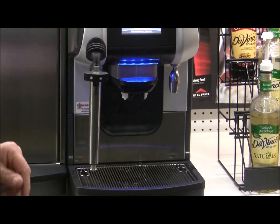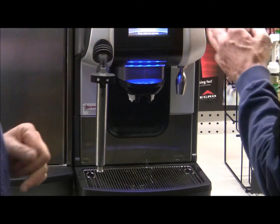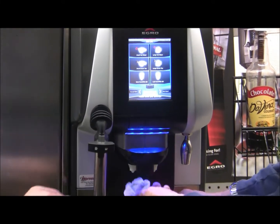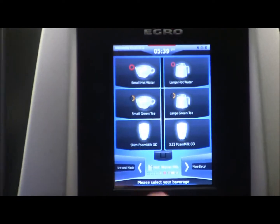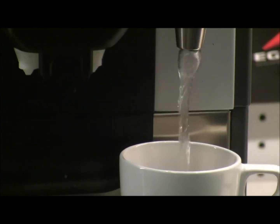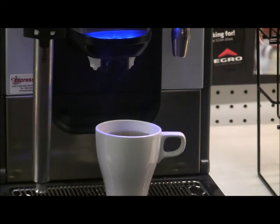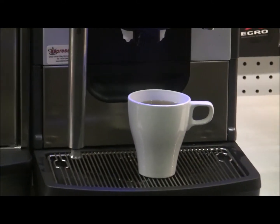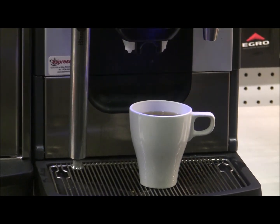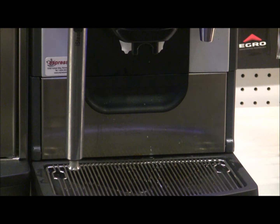This machine can blend water at different temperatures. For black tea, we can use the hot water button — just normal hot water. Press the button to stop the flow when you reach the right level, or preset it. There are a total of eight different temperature settings, one of which is cold water, leaving seven hot variations ranging from about 160 to 210 degrees Fahrenheit. There's our black tea.